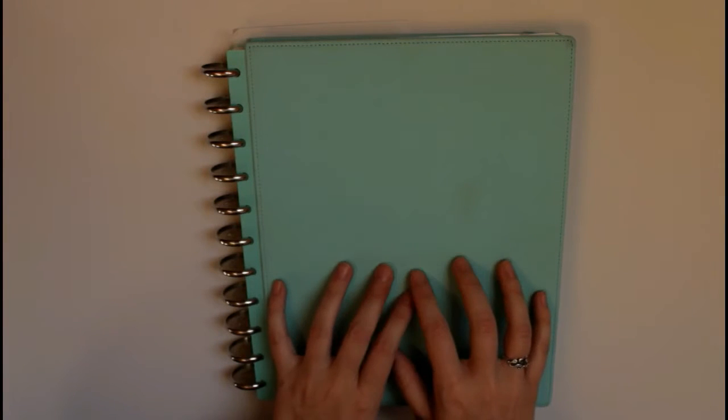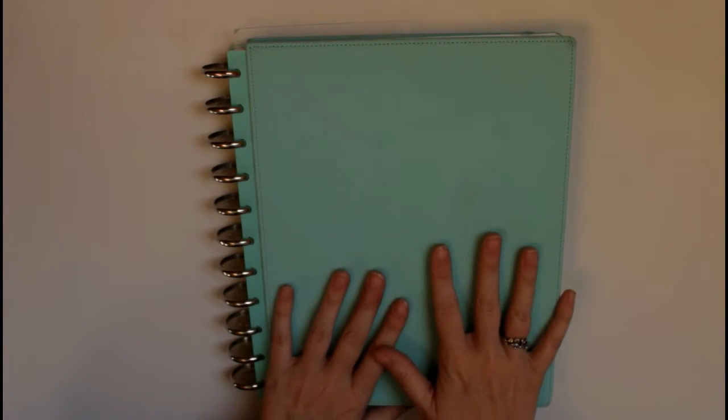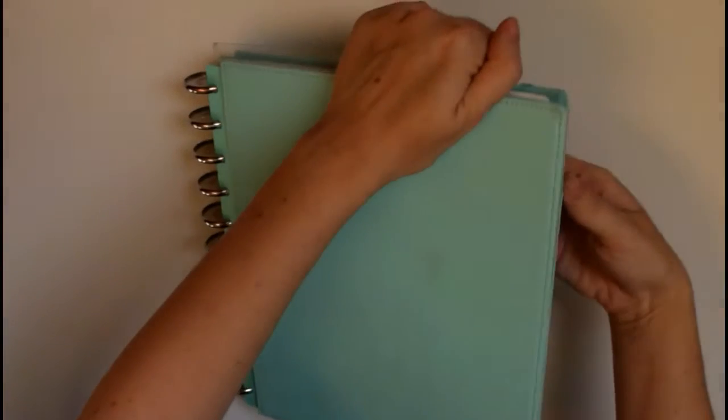I want to give a quick update before I get into actually planning out my week. The biggest thing I've changed with my planner since the last video is getting this binder system. I've been using the disk-bound system — the Arc system from Staples — for over three years now, and I decided it was about time to invest a little more money to keep it sturdy. I got a hard leather cover using a coupon; it's the Martha Stewart line, also at Staples, in a nice teal color.